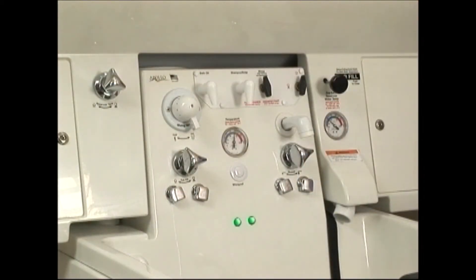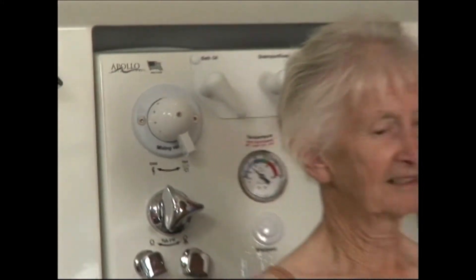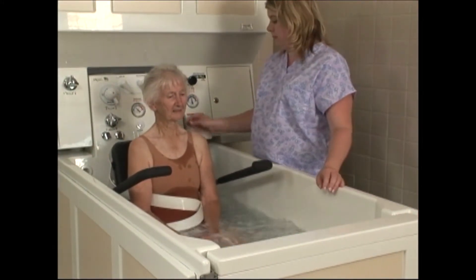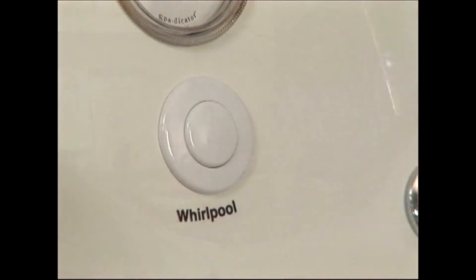When the whirlpool jets are activated, two green lights located on the control panel will turn on, indicating that the Remedy UV system is running. Dispense bath oil into your hand and swirl it into the tub, then repeat the process with the soap and shampoo.